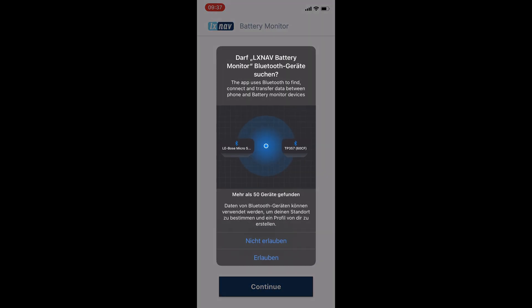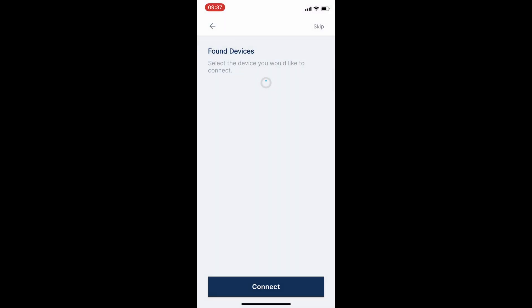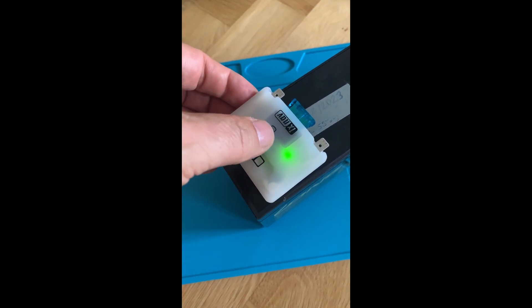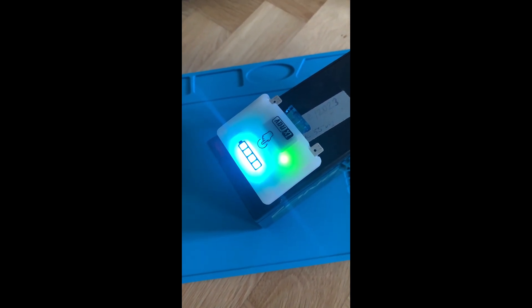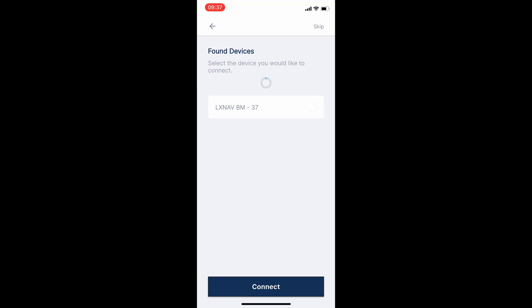You'll also have to allow the app to search for Bluetooth devices, or it won't connect. To make the battery monitor discoverable, press and hold its button for two seconds. The indicator will light up blue. At that point, you should see the device appear on your phone. And here, we can already see the device, clearly labelled with the serial number to avoid any confusion.